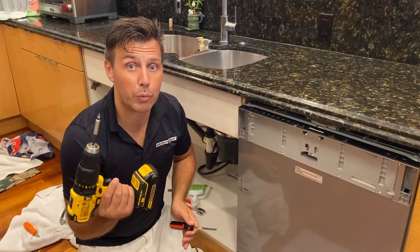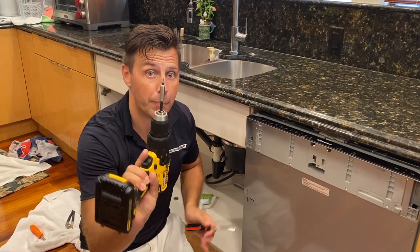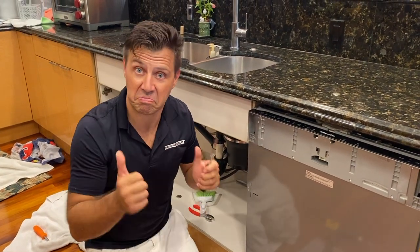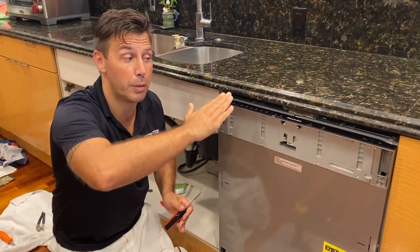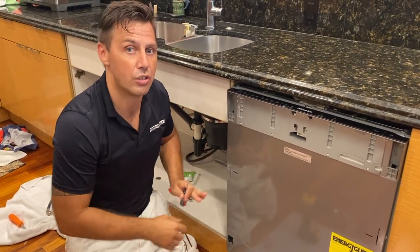The back wheels are always adjusted with a T20 screw head, and the front wheels are adjusted manually with a screwdriver. I adjust the back and then the front, back and front, until it properly sits. Then I push it in and mount it to the sides.